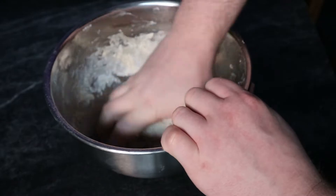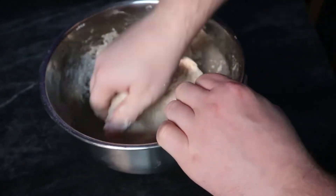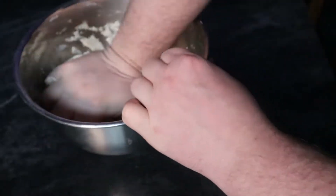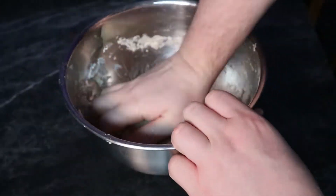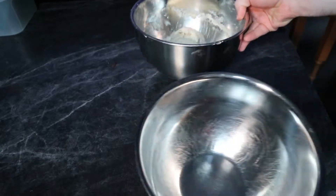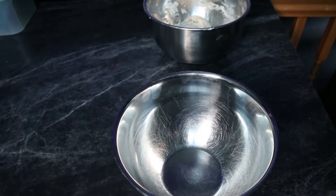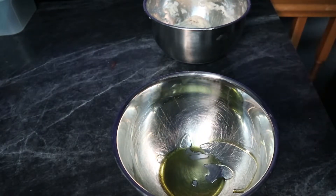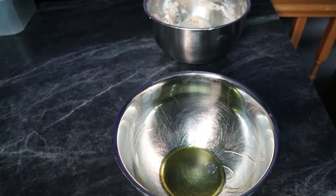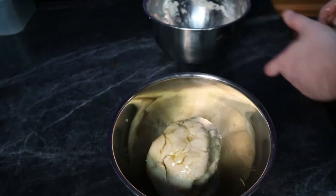Of course, I might also fall asleep and let it rise for another four or five hours, but that's neither here nor there. It doesn't take very long to get it all kneaded together, and once you think you've got it pretty good, we're going to transfer it into another pre-oiled bowl. We coat the bottom of the bowl with some oil, transfer the dough in, cover it with a towel, and let it sit until it doubles in size.